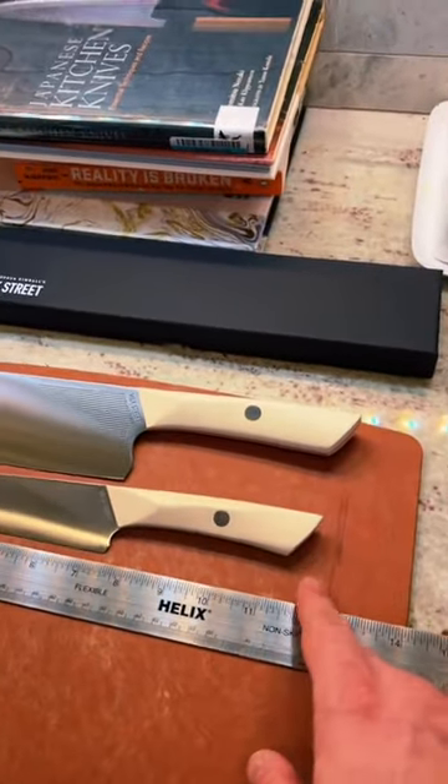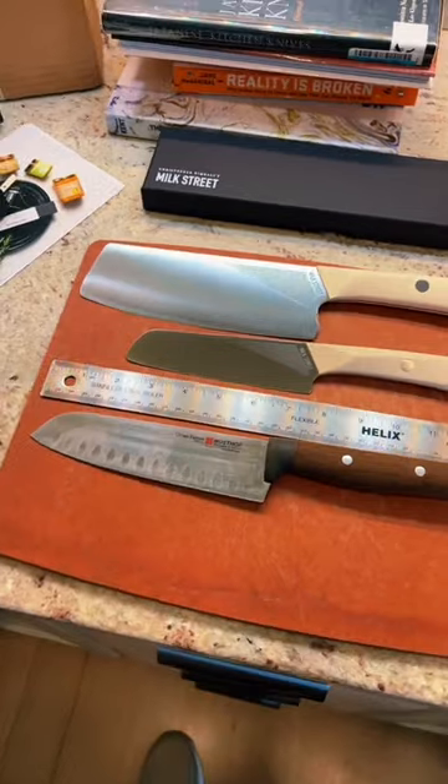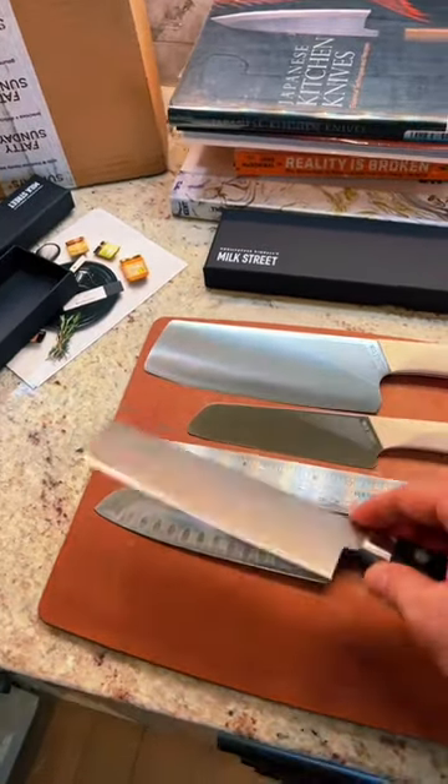Pushing 12, 13 inches. Wusthof's Urban Farmer is in the middle of both of those. Then there's the Tojiro Nakiri.